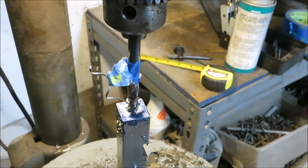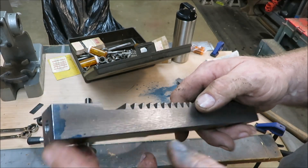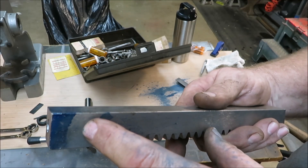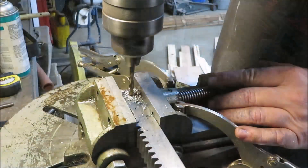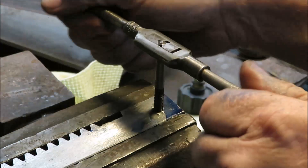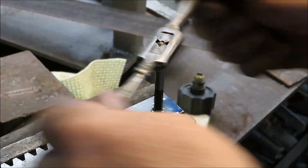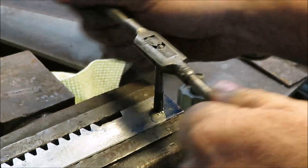We're going to get this out of here, get it cleaned up and see what we got. We've got a pretty nice-looking hole going through the center. Now I want to drill a hole through the side of this so I can put an Allen key bolt in there to tighten and loosen whatever bit we stick in here. We're going to get this back on the drill press and get that hole drilled.